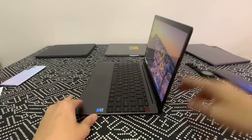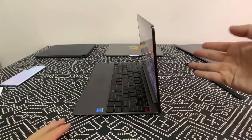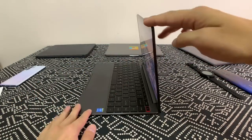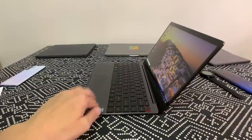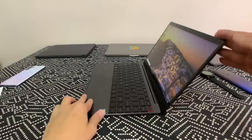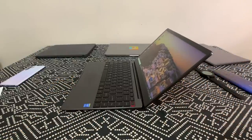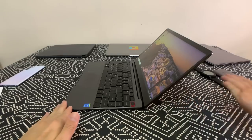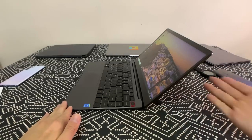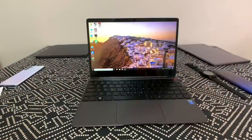The hinge is pretty sturdy — not as stiff as a MacBook Pro hinge, but good enough. When typing there's a little bit of wobbling but not too bad. It doesn't open super flat; I wish it went a little lower, but it should be good enough for most uses.